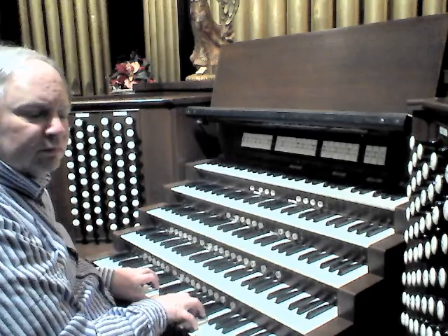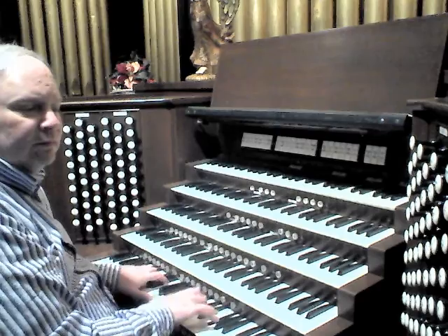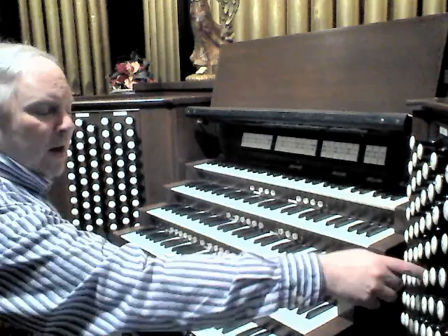With a Koppelflöte added. Two-foot Blockflöte, same vintage, same builder.